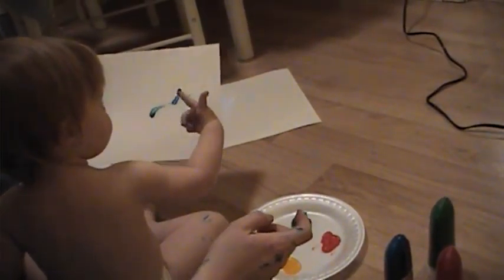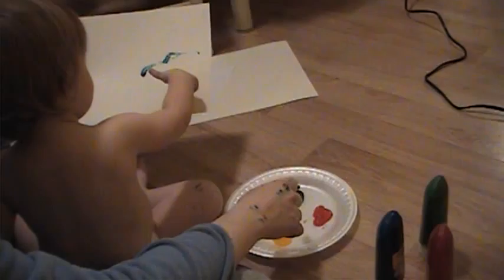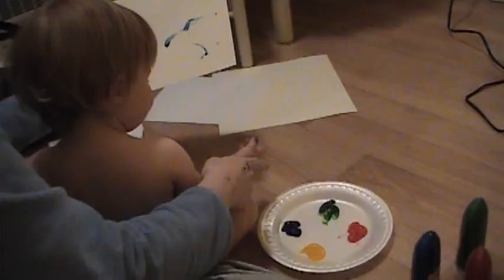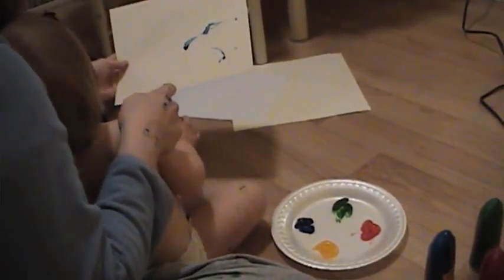All right. Yeah, it's okay. We'll clean it up in a minute. No, don't put it in your mouth, daddy girl.